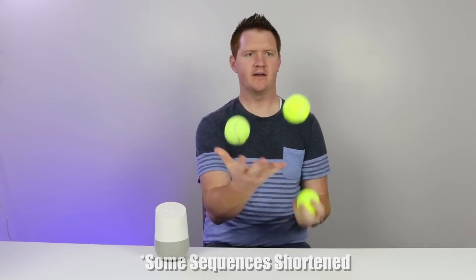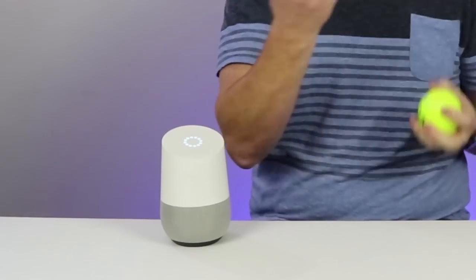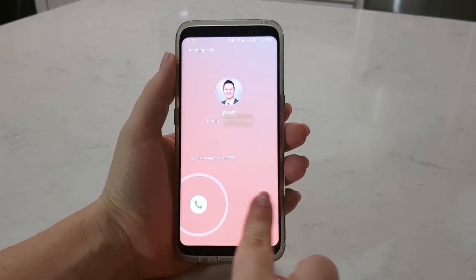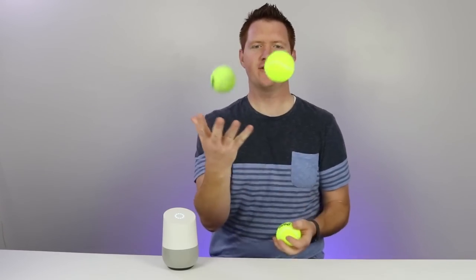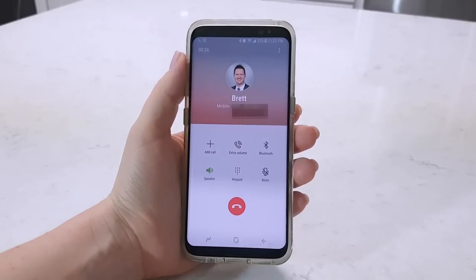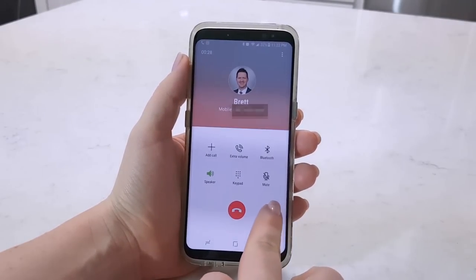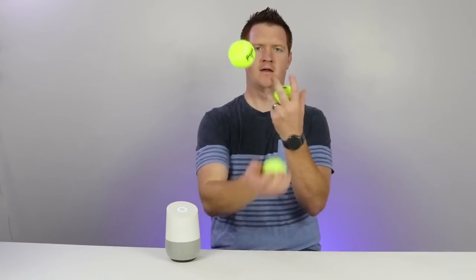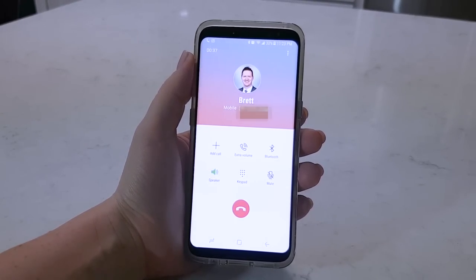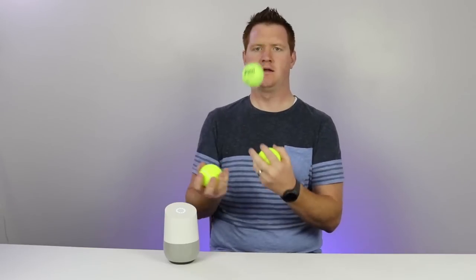Hey Google, call Carrie. Calling Carrie Bristow, mobile. Hello? I just wanted to call you from the Google Home while I juggle. That's great. Is that all you wanted to talk to me about? I'll talk to you later. That means it's time to show you how to do this.